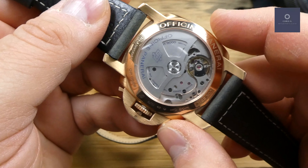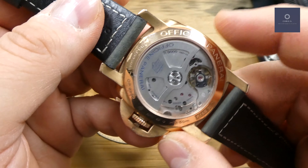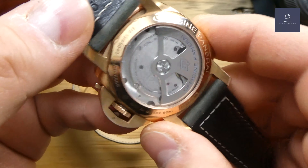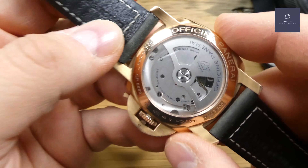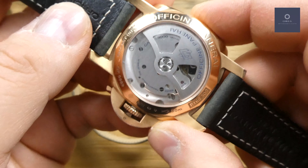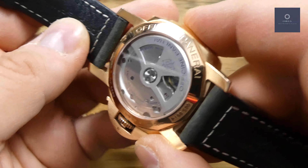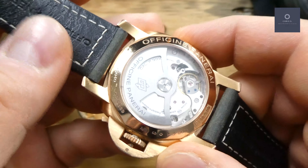This is the in-house Panerai movement, the P9000. It's a very large movement with very Bauhaus styling and finishing. It does have some beveled edges and is finished very well, however there's a very large bridge covering most of the movement. That's the Bauhaus, more industrial feel Panerai goes for on their movements — which you either love or hate. I particularly like it, but it is very different from what most manufacturers go for.